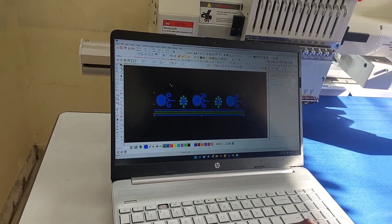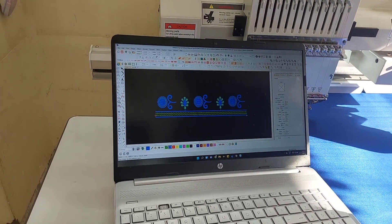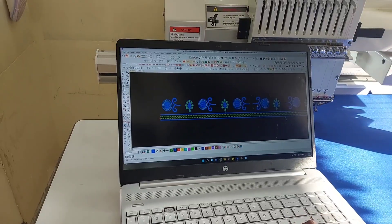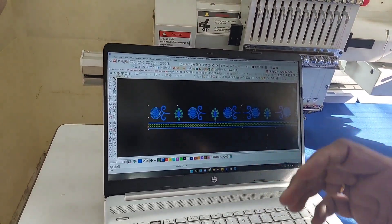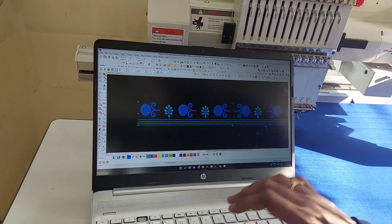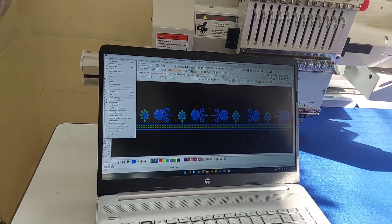There are many options for software. You have to make these arms using full design. After the length of this, you will set the size of the handboarder and frame size. You can set this design and set this code. You can export the file — export machine file.